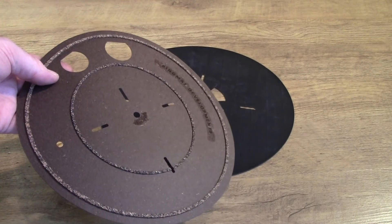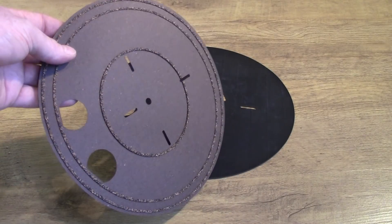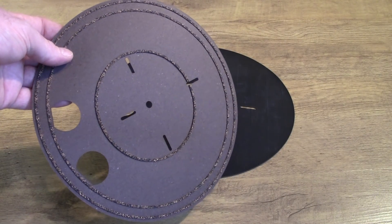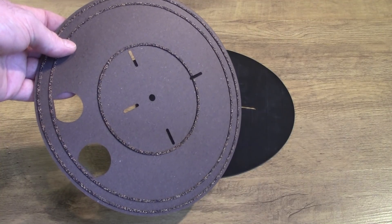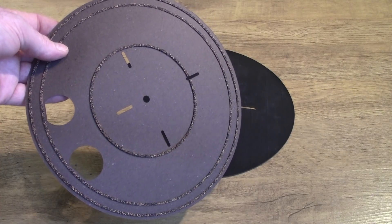The whole ethos behind this mat is to be very lightweight and to actually lift the record from the platter of the turntable so that there's actually space between the record and the platter, with minimal contact between it and the rest of the turntable.